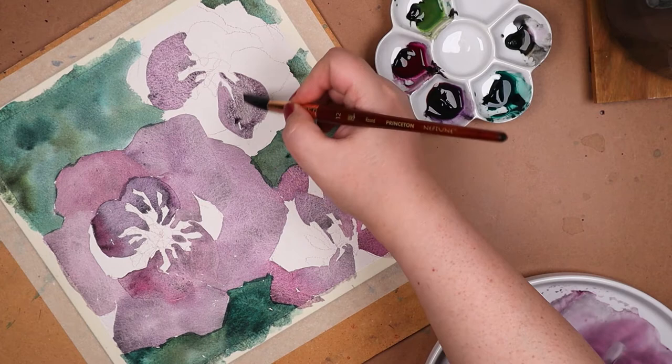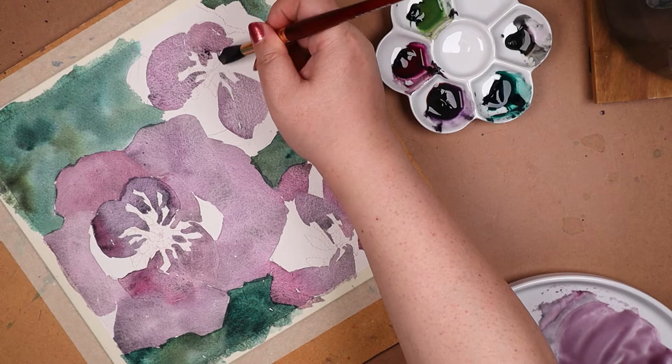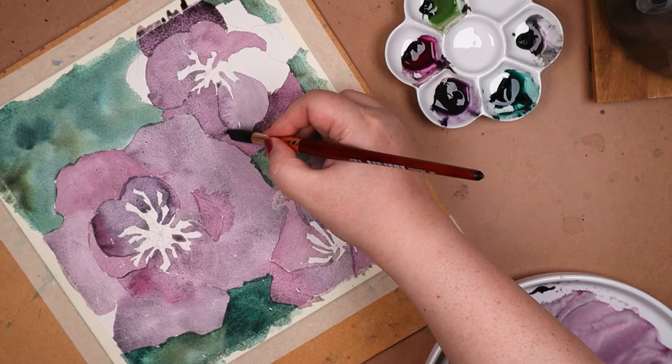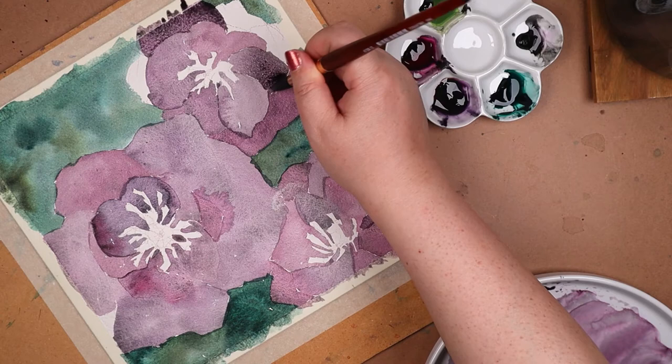This is a simple enough composition, and I'm glad I used the Neptune brushes. There wasn't much fussy detailing. The Neptunes, being synthetic squirrel hair, are considered some of the thirstiest brushes, able to hold lots of water. But I kind of wish I'd tried at least a portion of this piece with the Aqua Elites. In the previous video I mentioned the great points, or tips, on the Aqua Elites, but I forgot to say that I was also impressed with their water capacity, as well as their even flow.